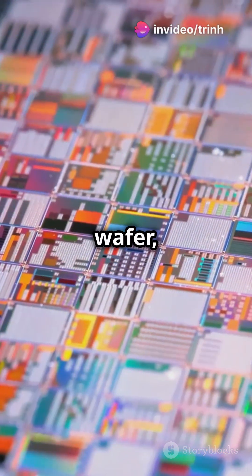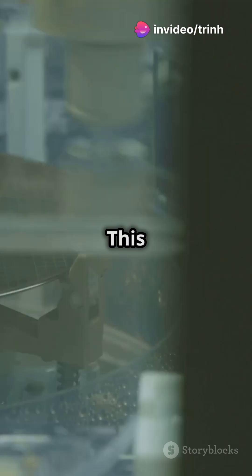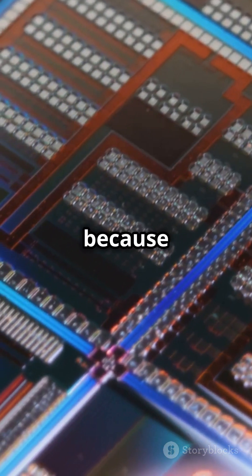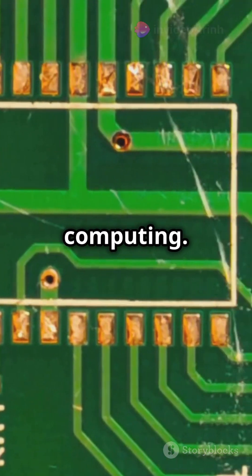It all begins with a silicon wafer, a thin, flat slice of highly purified silicon. This is the foundation of your CPU. Silicon is chosen because it's an excellent semiconductor, which can control electrical currents — the key to all computing.